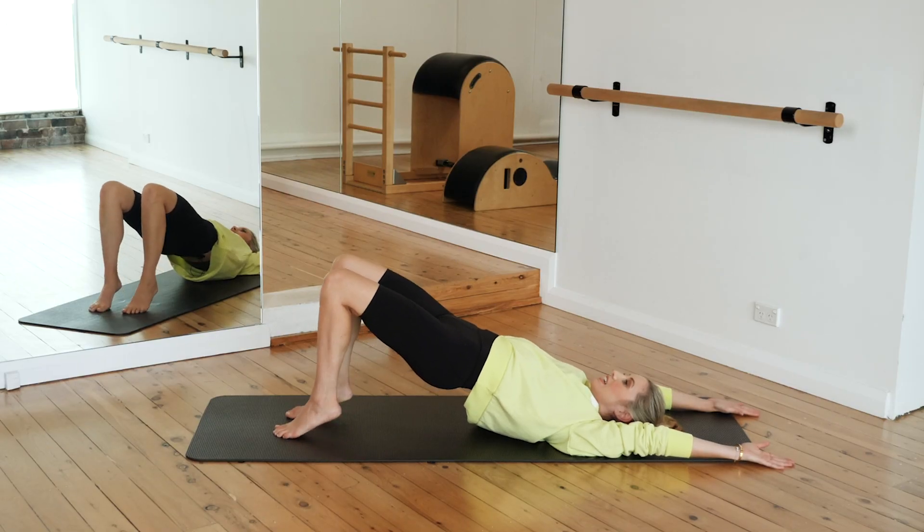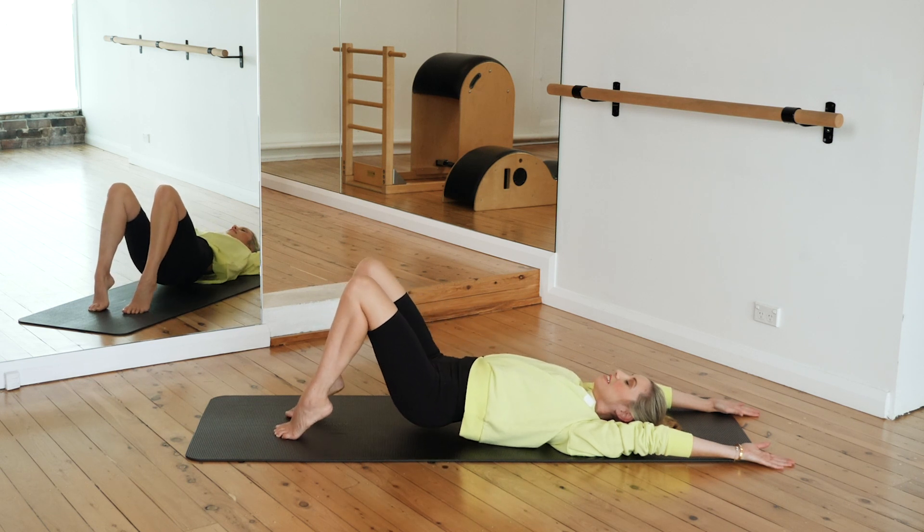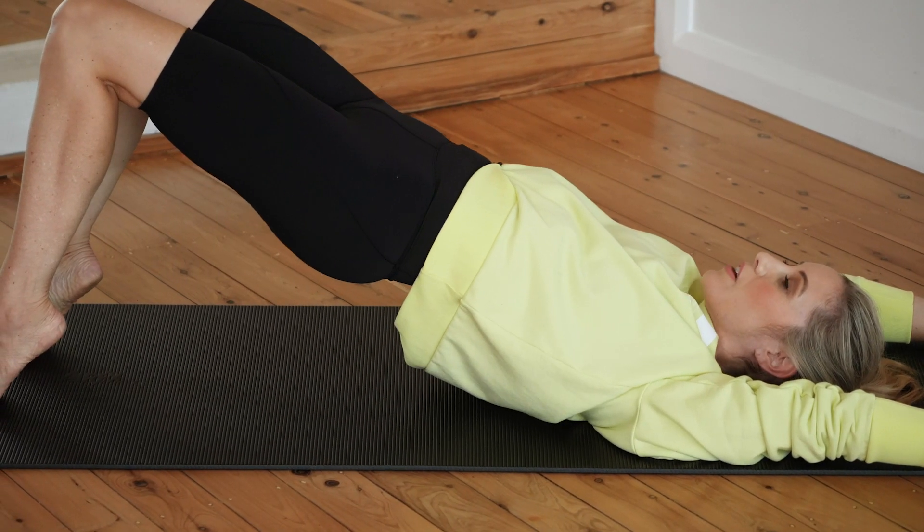Hold those hips nice and high, lift your heels up now and do ten more here. This just intensifies the workload through the hamstring and glute.